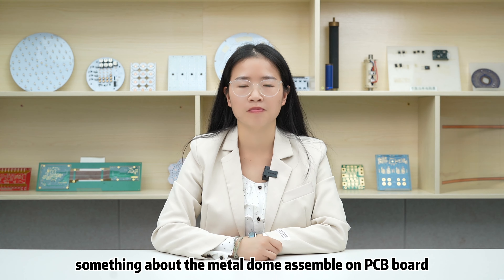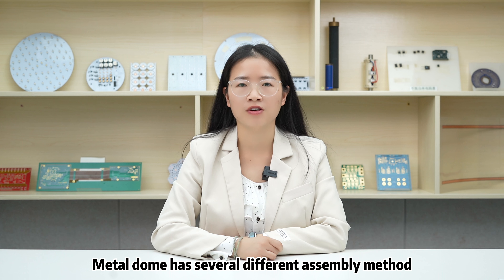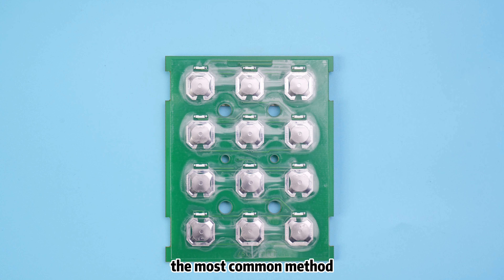Hello everyone, I'm Hannah from Best Technology. Today, I would like to introduce something about Metal Dome assembly on PCB board.